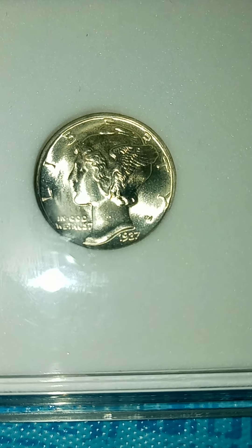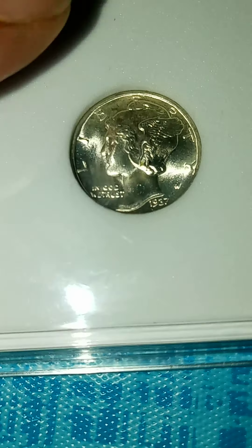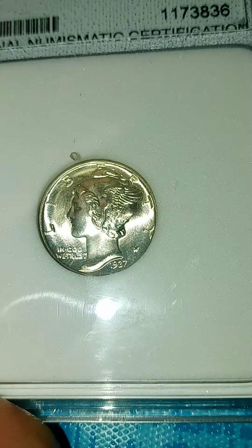Yo, what's up guys, Colorado Coin Hunter. Wanted to show y'all some coins I got a while back. Hold on, that looks like it might be dirty or scratched or something there. Give me a sec, clean that off.